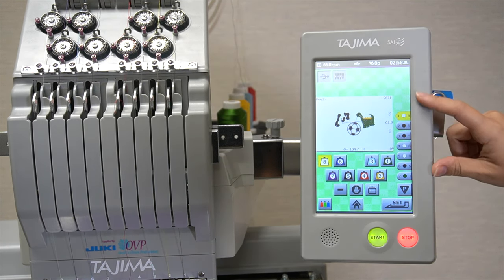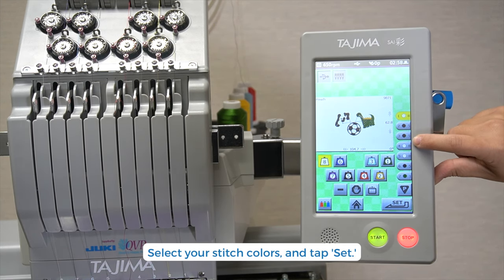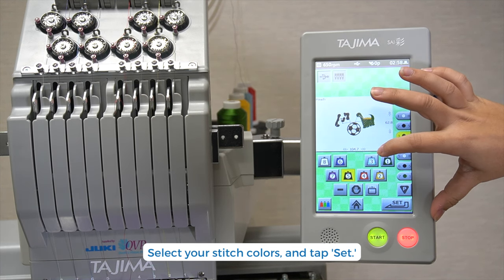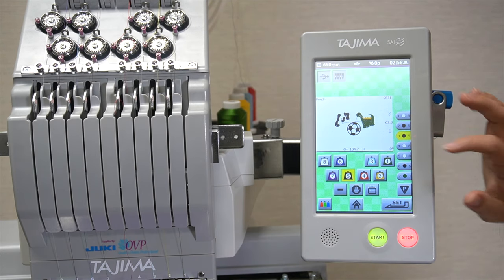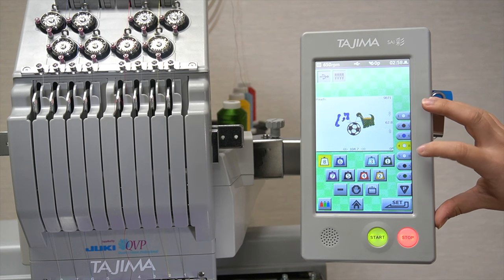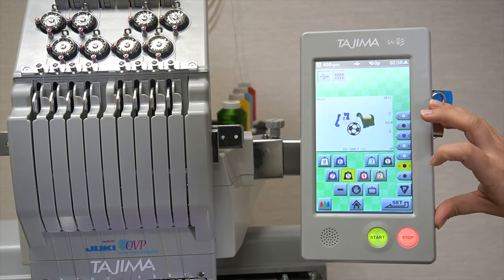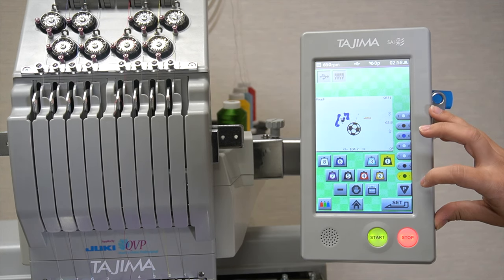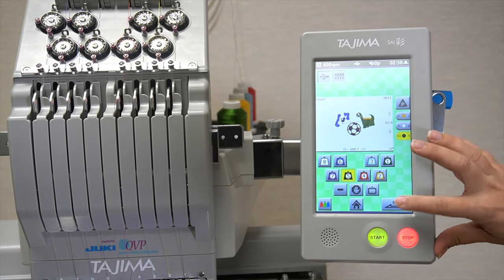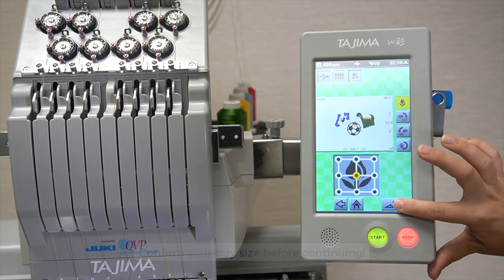In this step, you can change colors for specific parts of your design. For an in-depth tutorial, please go to our Juki Tajima Sai playlist and watch the video titled How to Assign Needle Thread Color. Tap Set once you're done. Make sure the frame on the machine and the one on screen match, then tap Set when you're done.